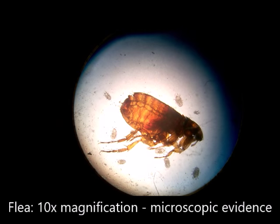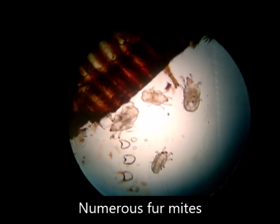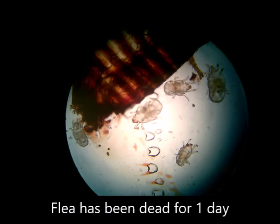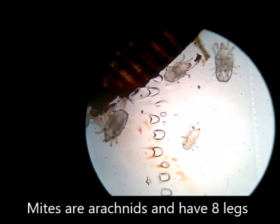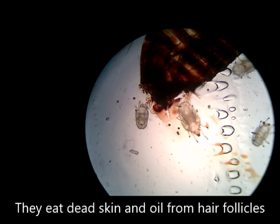Here we can see one of the fleas under a 10x magnification. Upon close examination, however, numerous fur mites are seen. Even though the flea has been dead for a day, the fur mites are still alive and active, and start moving when exposed to the microscope light. These mites are simple arachnids with 8 legs. They live on a diet of the cat's dead skin and oil from its hair follicles.